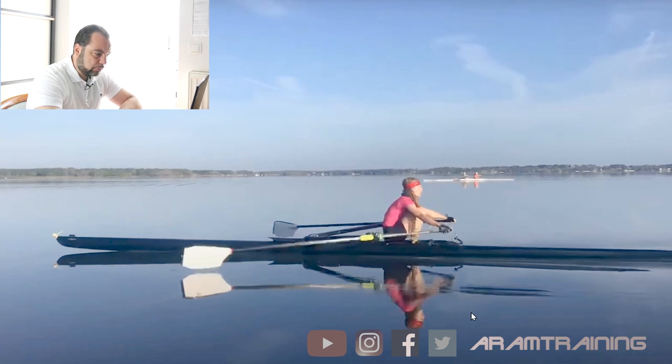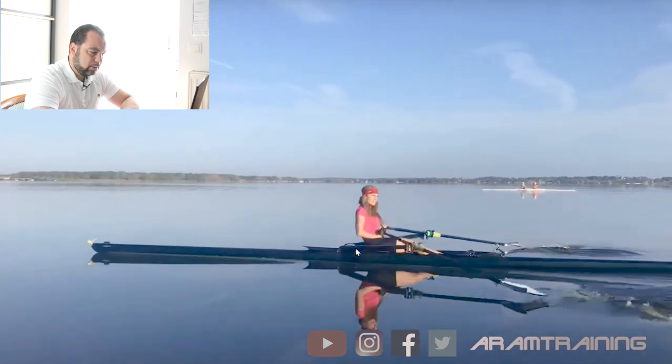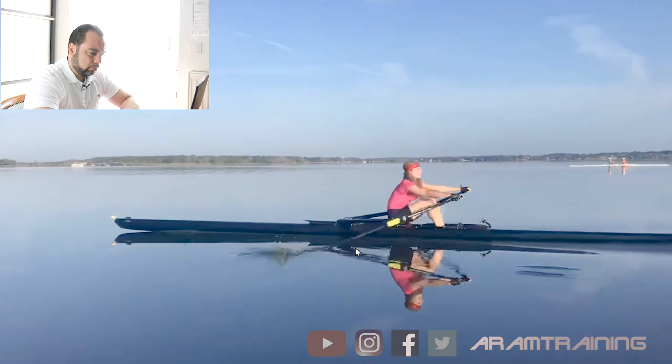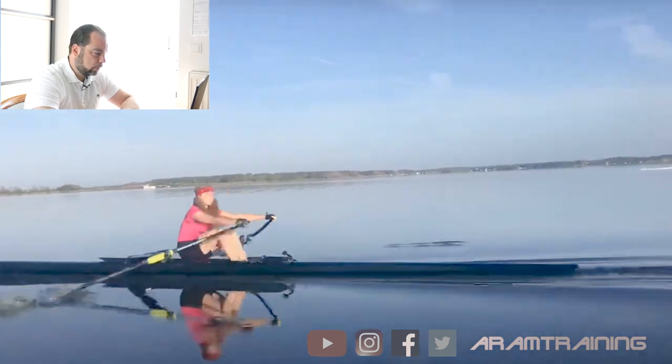Generally I think maybe you should be a bit softer at the catch. Randalfoils increase the resistance because there's less slip, and I see you're using a backwing rigger which creates a lot of resistance. Maybe it's worthwhile thinking about softening your gear — you could shorten the outboard by a centimeter and see how it goes.